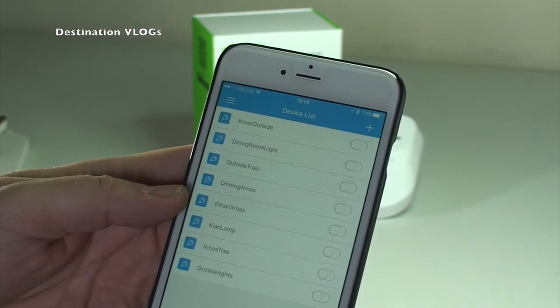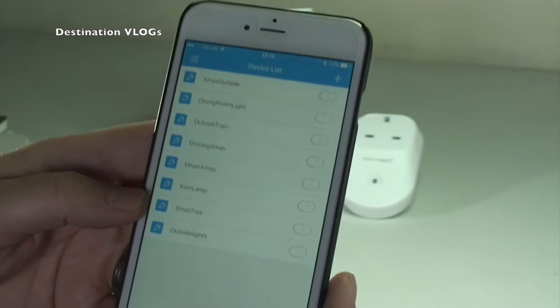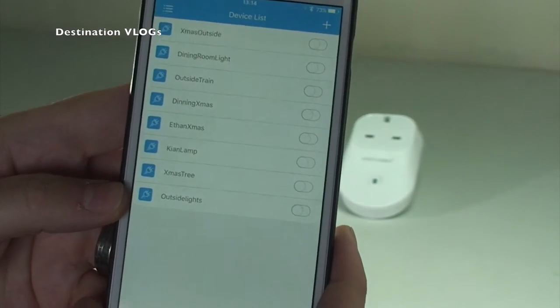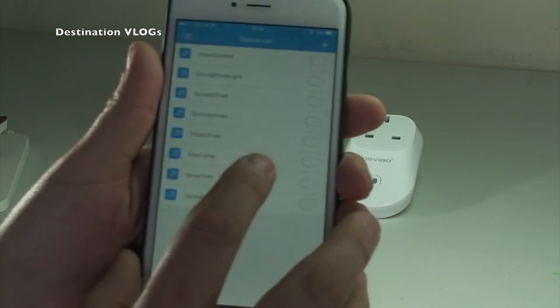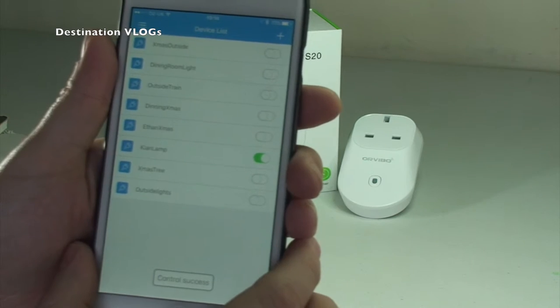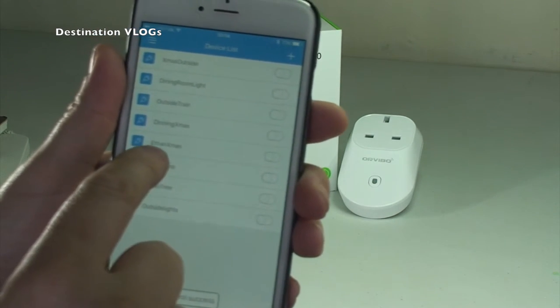We've got dining room Xmas lights, Ethan's Xmas lights, Kian's lamp - I've got a lamp in Kian's room, my youngest son - the Xmas tree lights, and some more outside Christmas lights. To turn them on and off you simply - this one is still plugged in, it's Kian's light - you can either hit that button and you'll see it turns green, so that'll be turning on in his room.